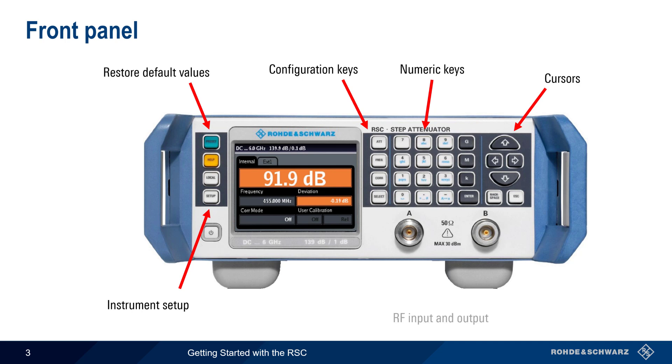The front panel RF input and output ports can be used in either direction — that is, from A to B or from B to A. Be sure, however, not to exceed the maximum input level of plus 30 dBm for continuous or CW signals.